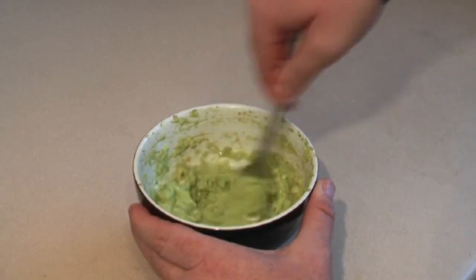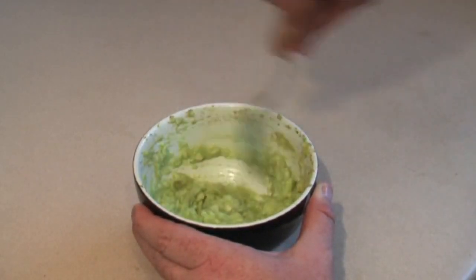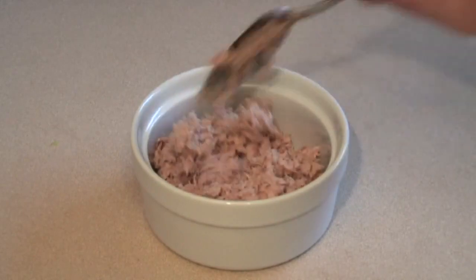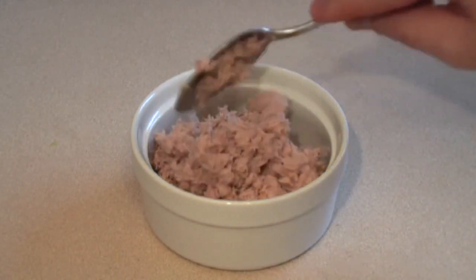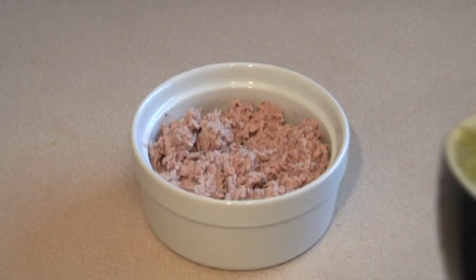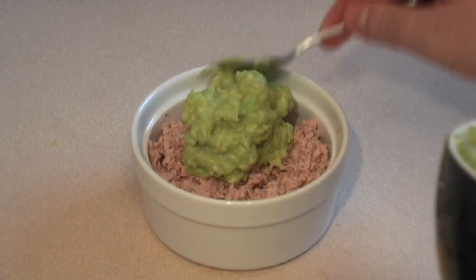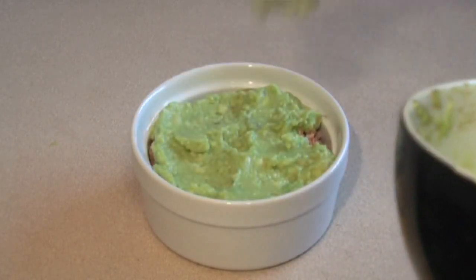Mix this a bit. Okay, grab the tuna mix — it should be nice and light and fluffy. Just put some in a bowl, then get the avocado mix and spread that straight over the top.